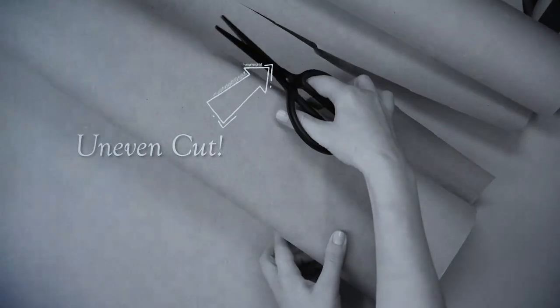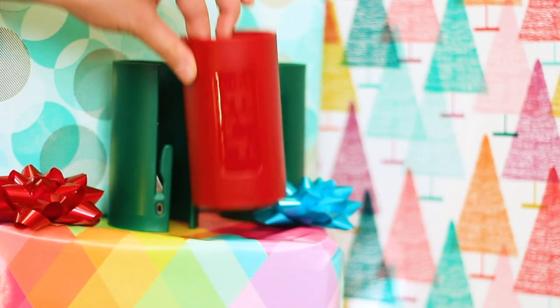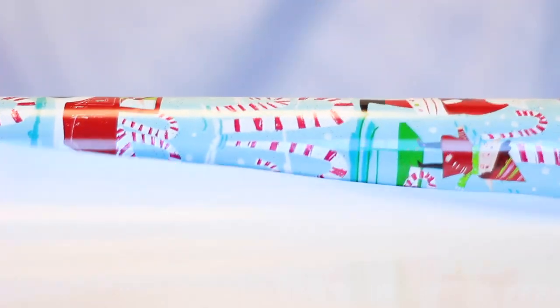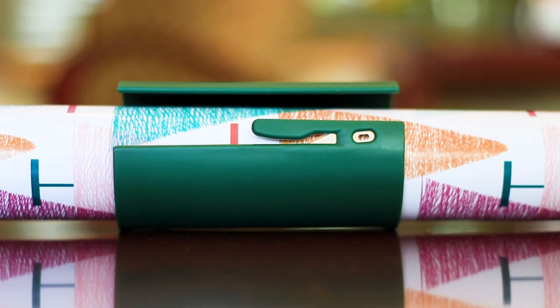Instead, make wrapping presents easy with the Little Elf. The blade is covered to ensure your safety, and the simple design makes for easy use every time. Here's how it works: first, slide the Little Elf over your gift wrap roll.